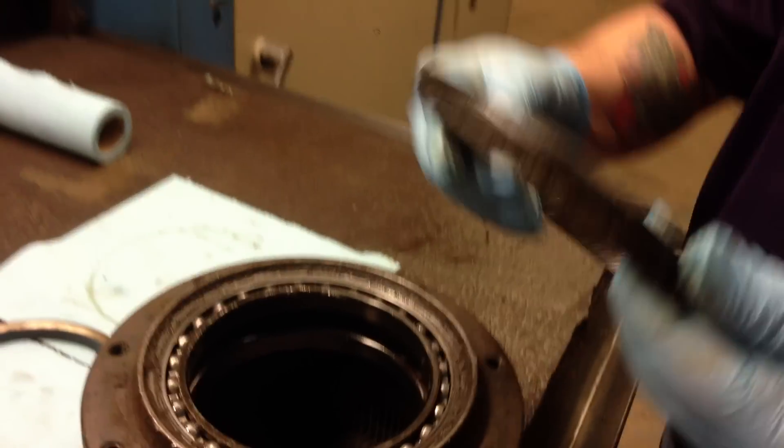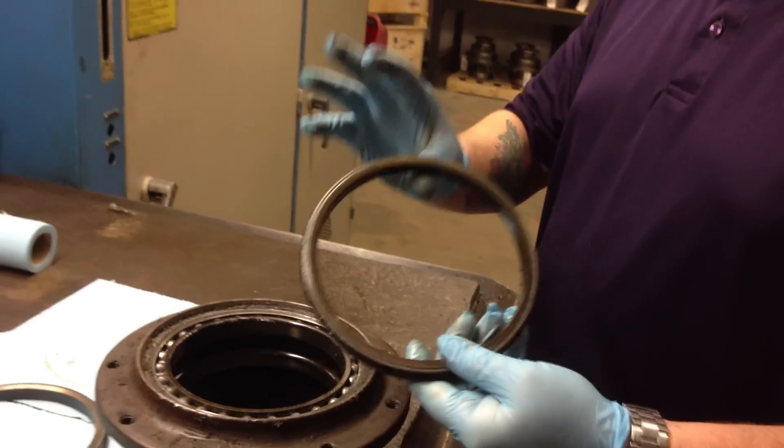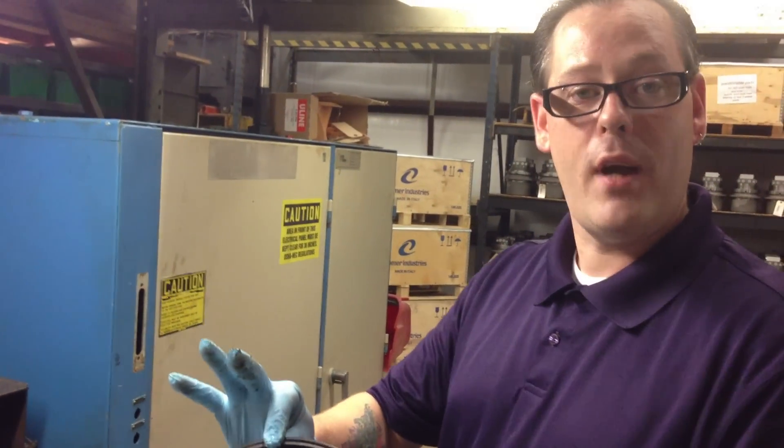So with a quick fix, maybe one day in the shop replacing the face seal and freshen the drive up, you could be back up in operation instead of down for a week or more because the whole drive's trashed.